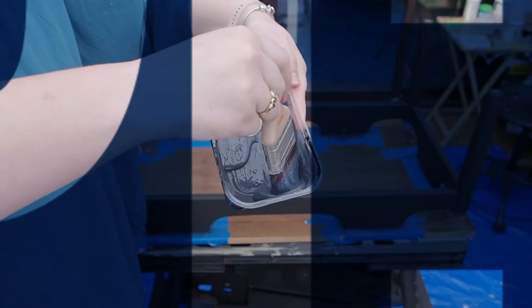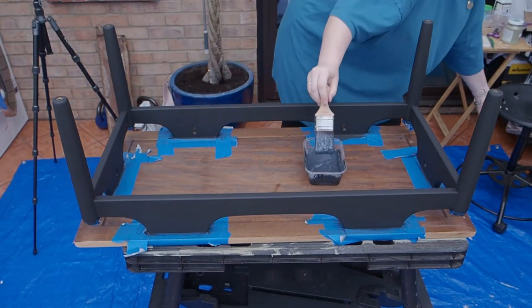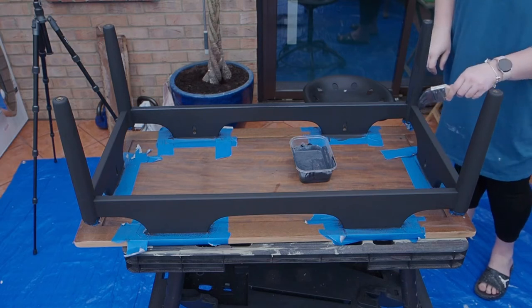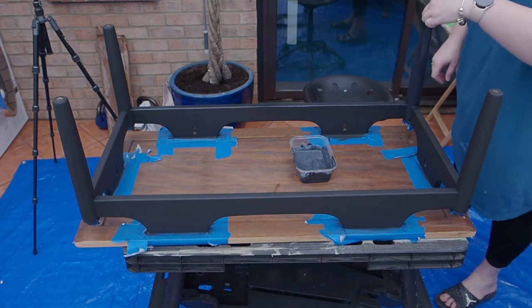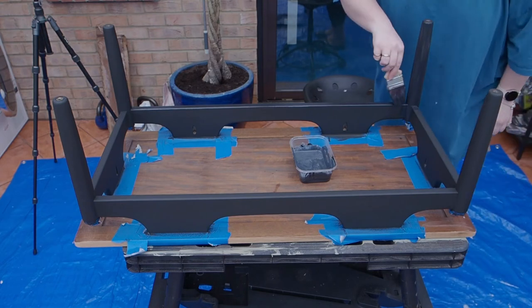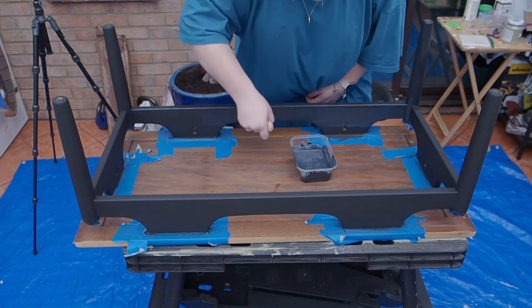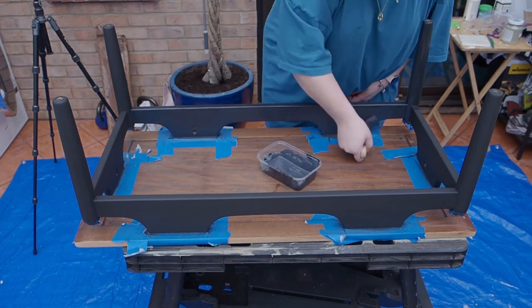For top coat I went in with the Dixie Belle clear coat and I just mixed in a bit of that Caviar. Then again I applied that in thin layers. The reason I mixed in the Caviar with the top coat is that when it dries it doesn't have that hazy look to it — you're just tinting your top coat by adding a bit of the paint. And then applying that in thin strokes, trying not to work it too much once I've applied it.